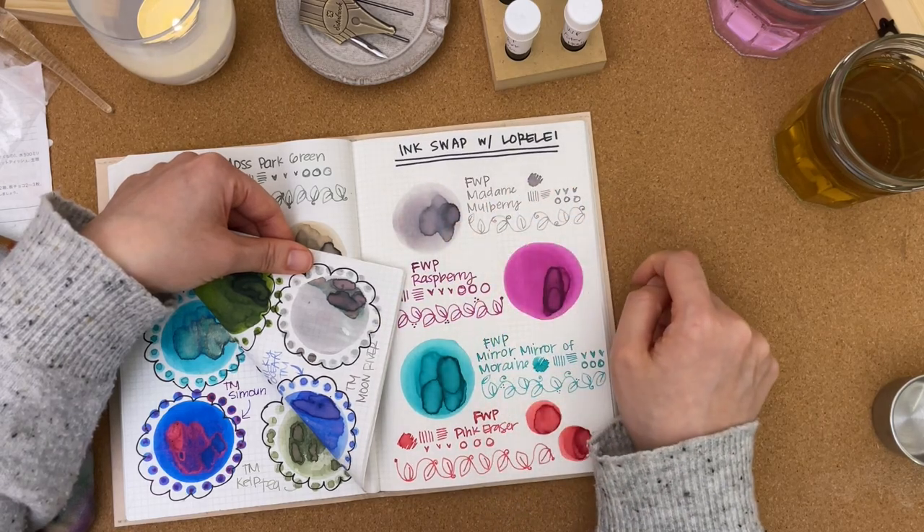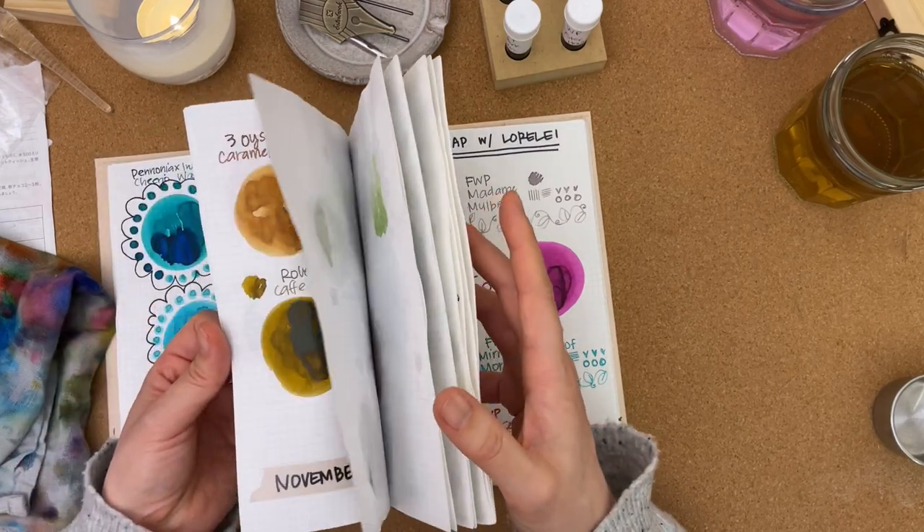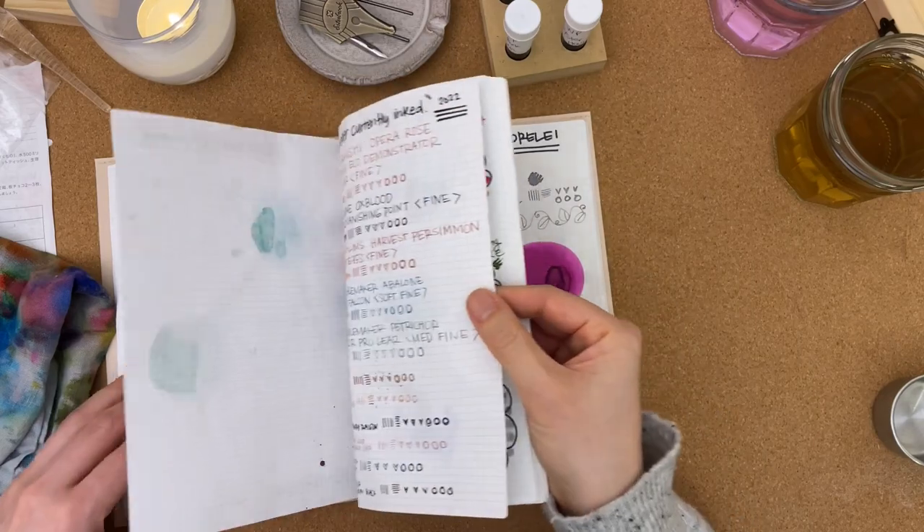Ferris Wheel Press Double Raspberry reminds me of Yamabudo. Looking at them together, Yamabudo has this oil-slick sheen that I tend to really like in shading inks.